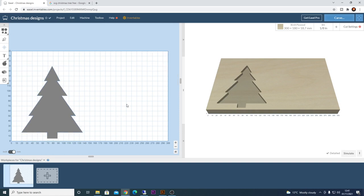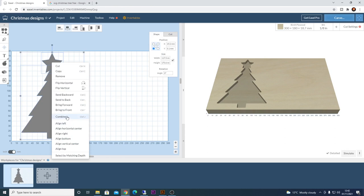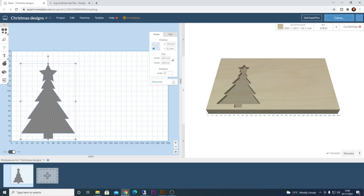I want to make this a little more festive, so I'm going to add a star and size it to sit on top of the tree. I'll select both items and use the center alignment tool so they're perfectly aligned. The next thing is to create a replica — we need an area to machine out as the middle piece for the fill and an area on the outside for cutting it out of the material. I'll right-click and click 'Combine,' which merges both shapes into one, then scale it down slightly so it's not too close to the edge.